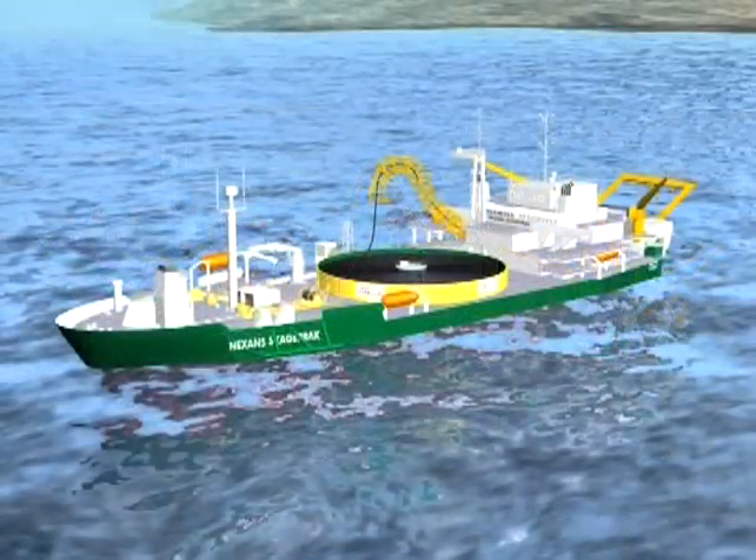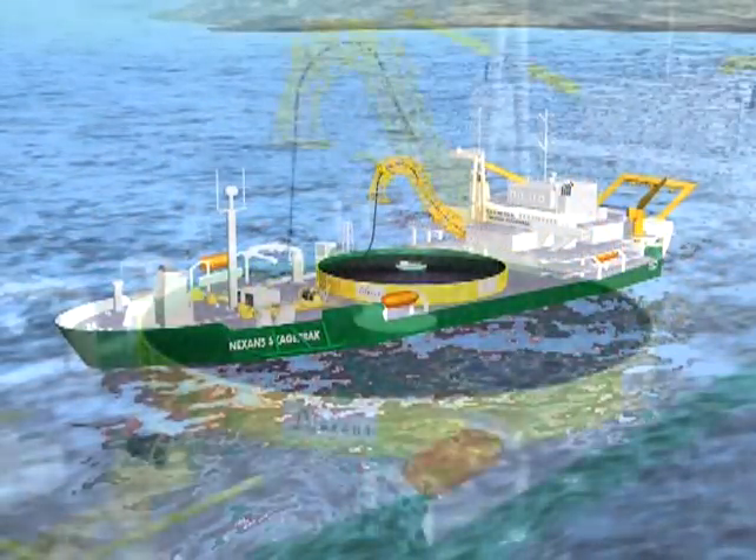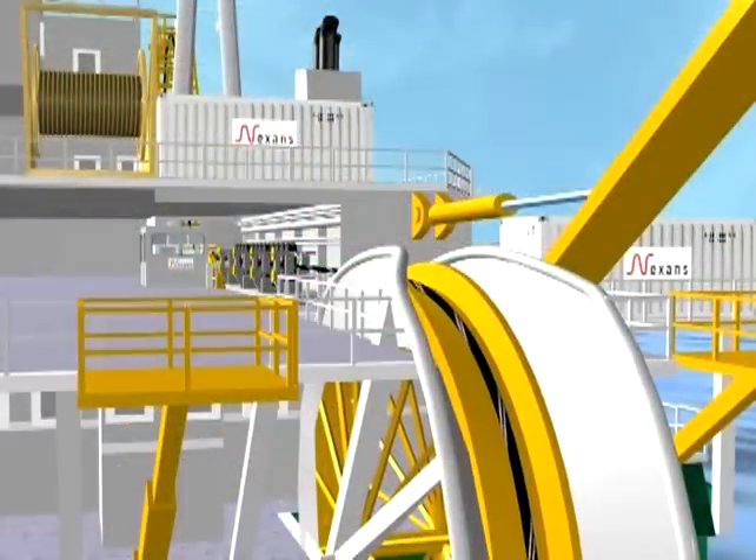The vessels and equipment needed to lay and bury HVDC cable already exist and are used around the world. In this video we will watch the process and see how the equipment works.